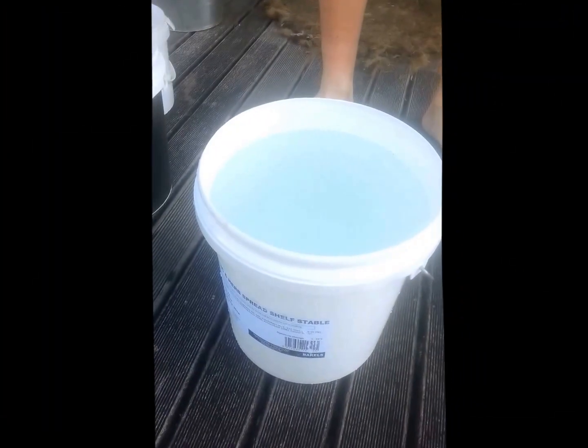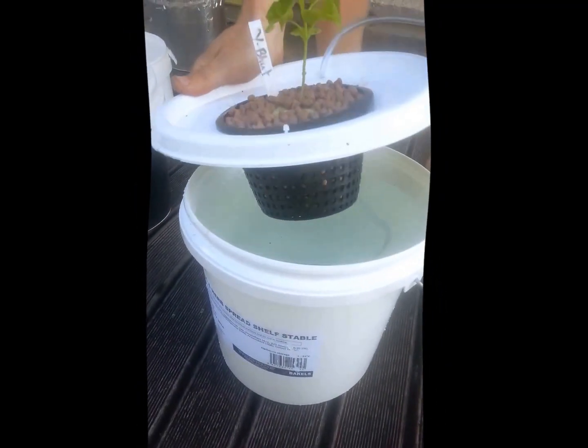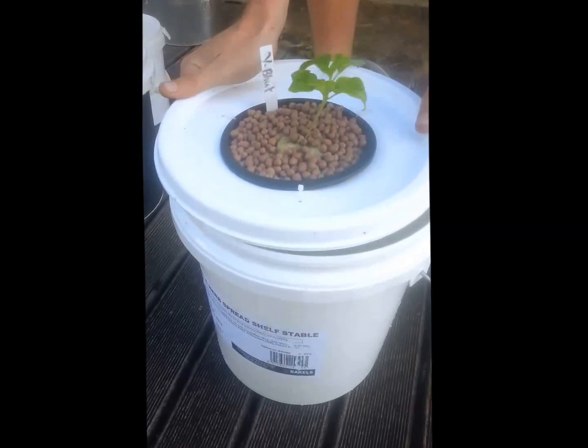Richie's just filled up his water - lukewarm water - 20ml of his nutrients. And there goes the baby into its new home.